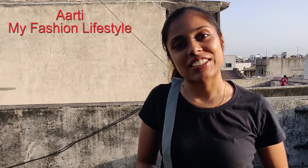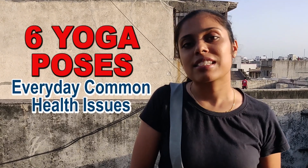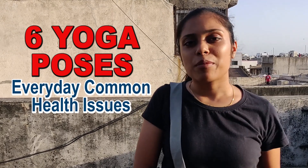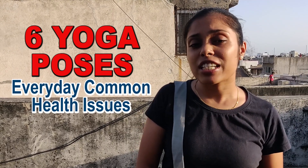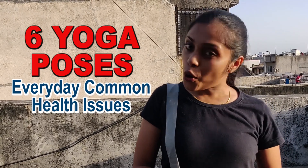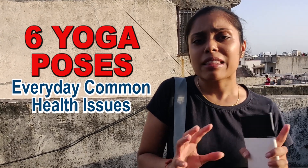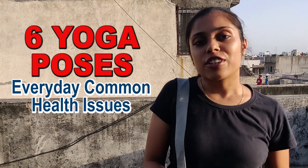Hey everyone, welcome back to my channel. This is Aarti here, and today during this lockdown period, I'm going to show you how you can work out with yoga. I'm not going to show you different types of yoga for each and every issue. I'll give you a few shortlisted yoga poses which will help you deal with different issues like stomach digestion, having a flat stomach, symptoms of cold and flu, or just working out your body. These are basic poses you can do every day to feel healthy.